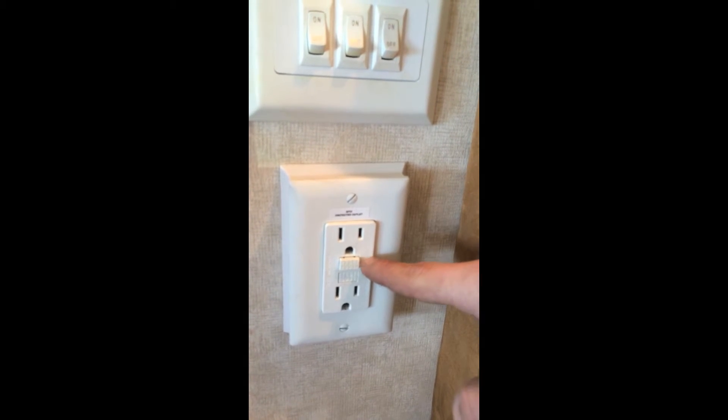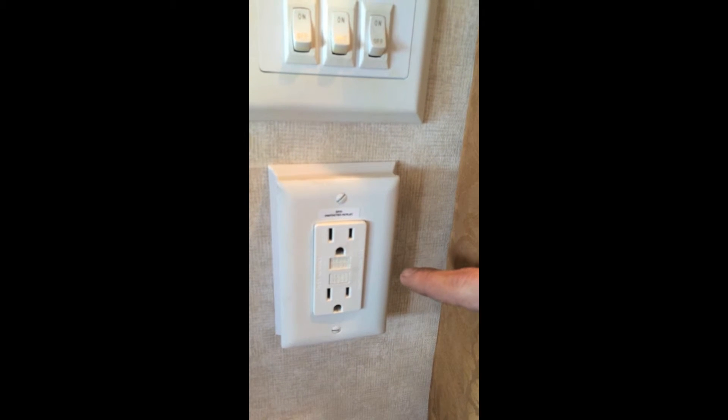To reset it, you just simply push this reset button in and it resets the outlets.